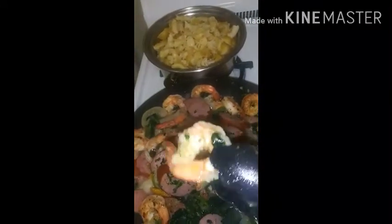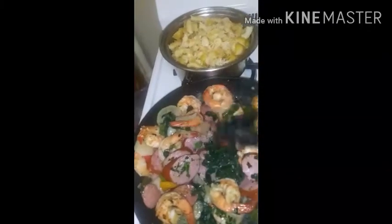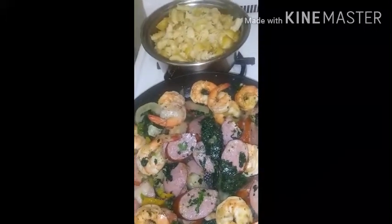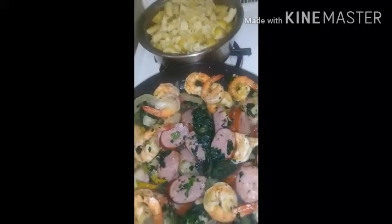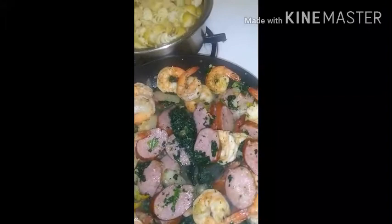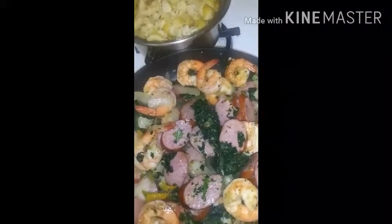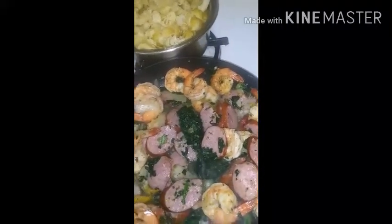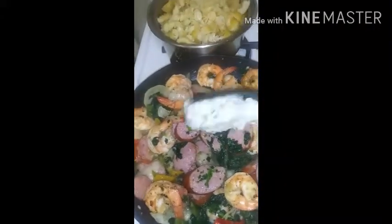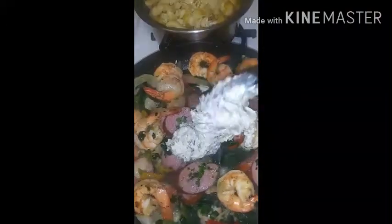Who doesn't like shrimp? Who doesn't like shrimp? I'm gonna add my cream sauce.